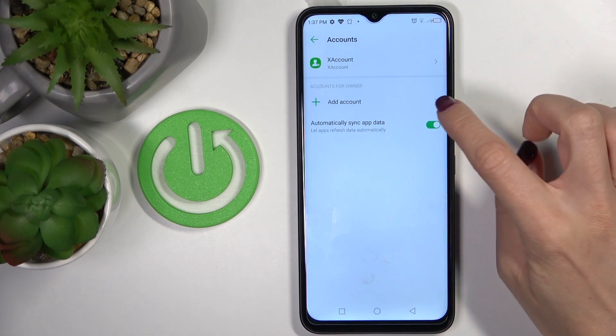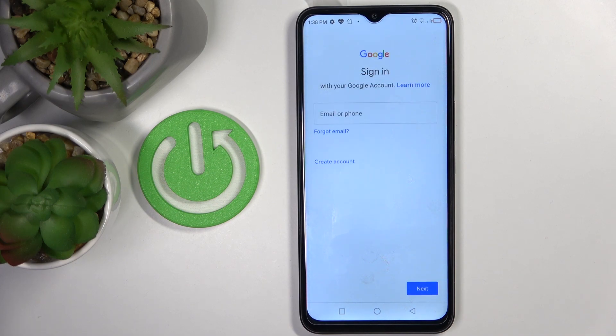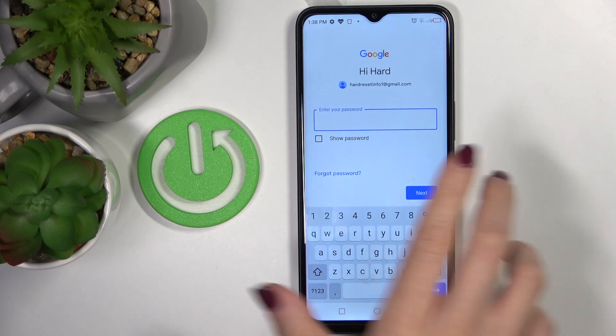Whenever you would like to add it one more time just click on Add Account, pick Google because it's about a Google account, and now it's time to provide your data. At first enter your email address or phone number, tap on Next, and then the password.